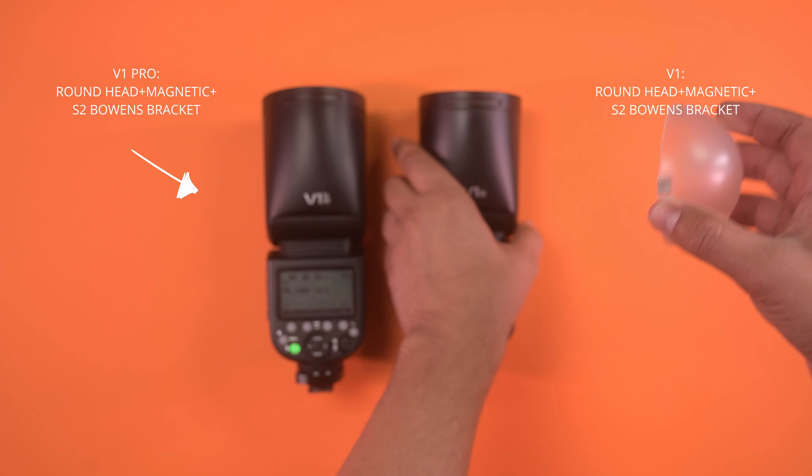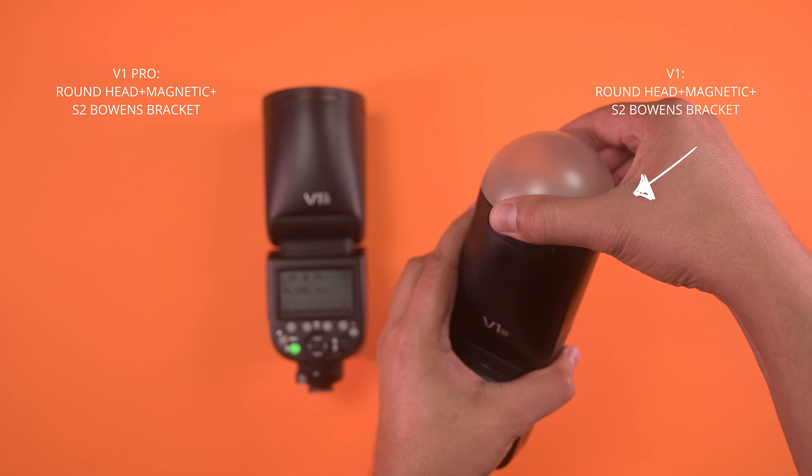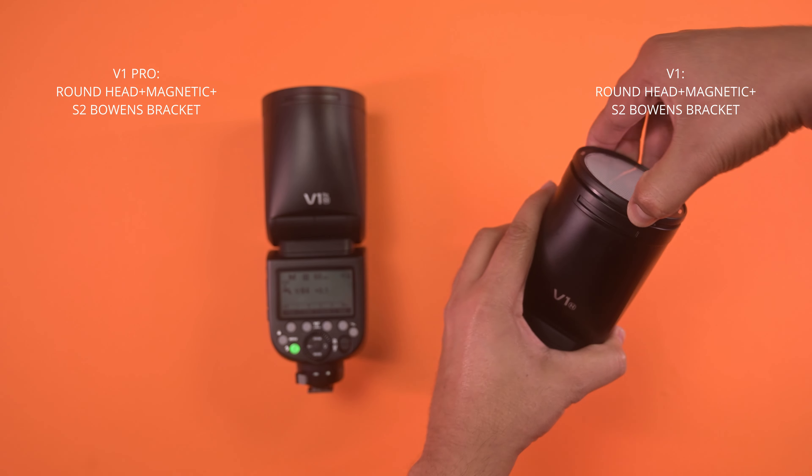The round head on the V1 Pro is identical to the V1, so all existing modifiers and diffusers will work exactly the same.